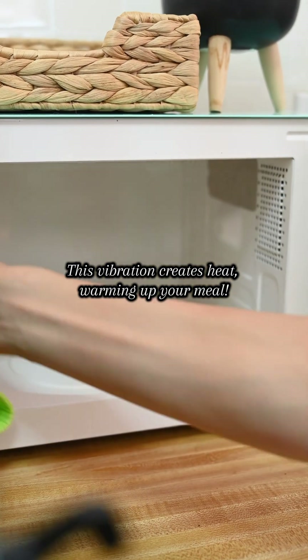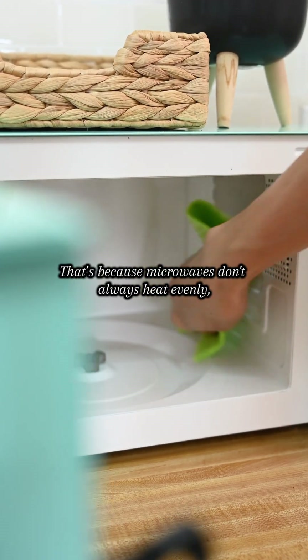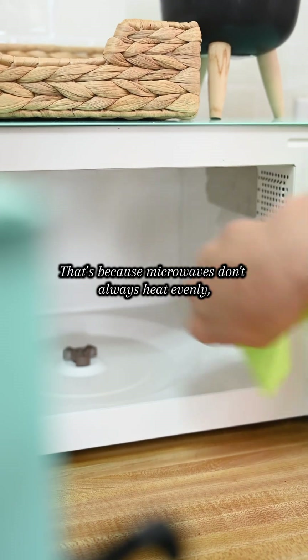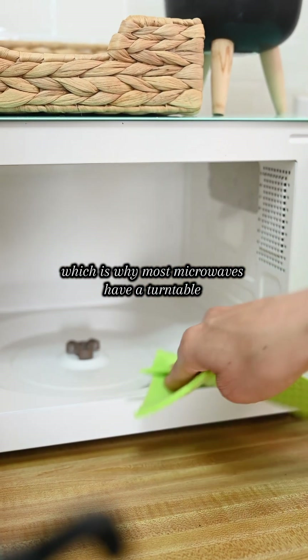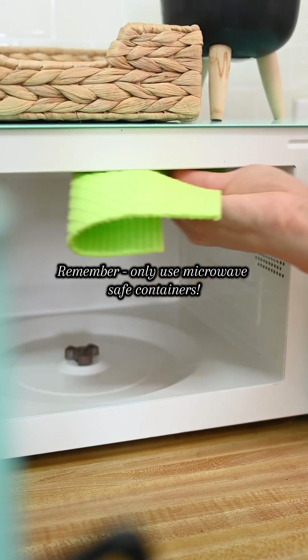This vibration creates heat, warming up your meal. Ever noticed cold spots in your food? That's because microwaves don't always heat evenly, which is why most microwaves have a turntable to rotate food for better heating.